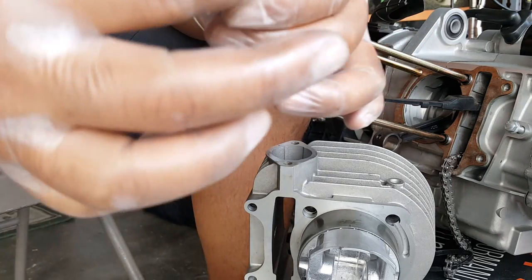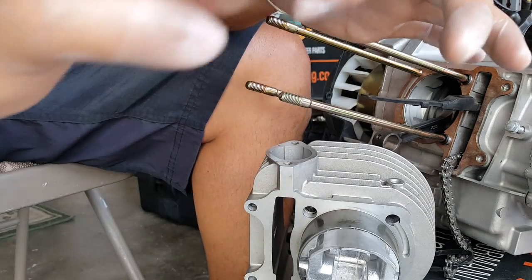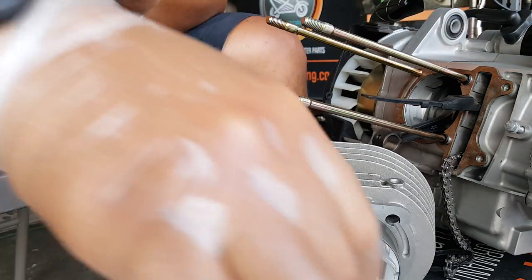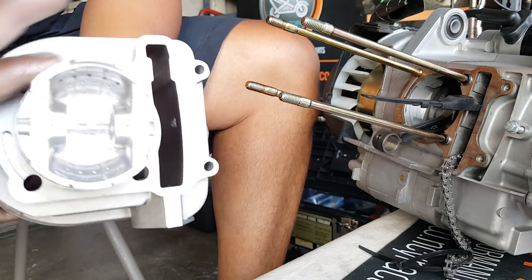Simile lube already on there, but since we have a little bit extra, we're going to go and put it on there as well. Put the wrist pin on our piston. It all worked out. We got that simile lube now thoroughly on here.